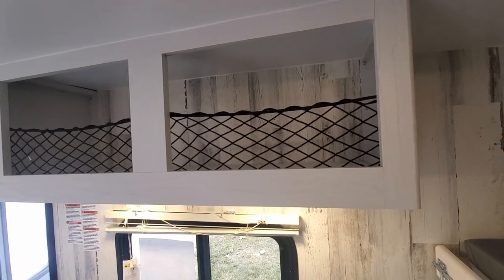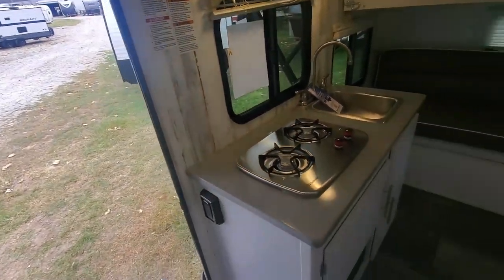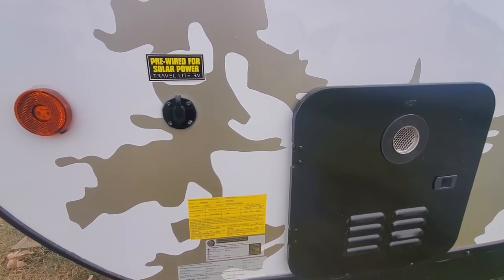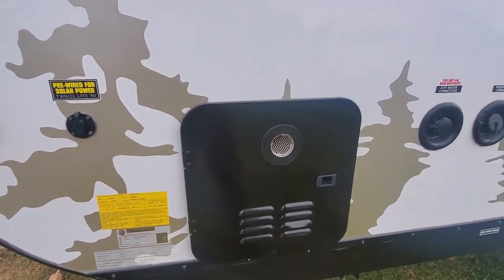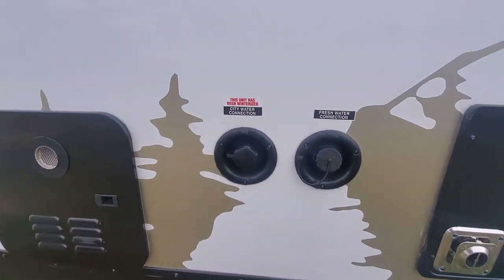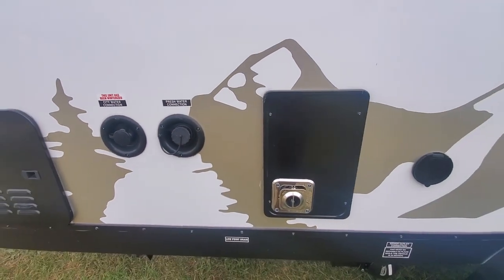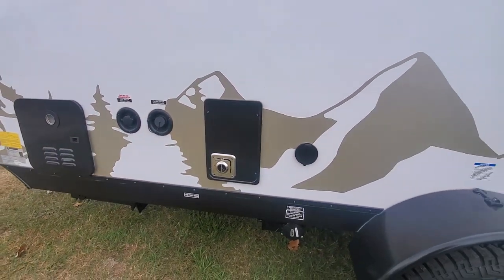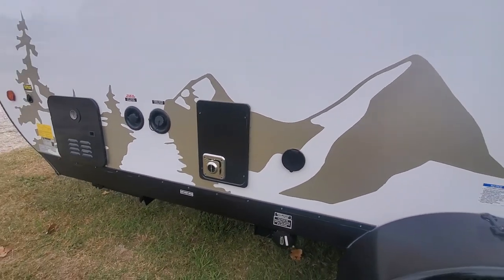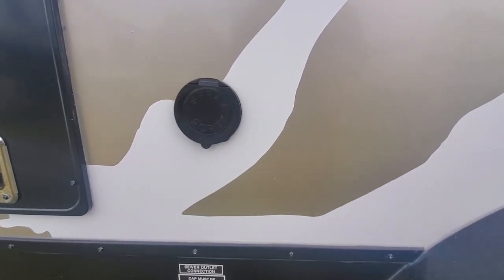Starting on the other side, you have the pre-wiring for the solar power, the tankless water heater, and that's the access panel right there. You have the city water connection and also a fresh water connection. The city water you hook up to the campsite directly; the fresh water is where you have the fresh water tank, and you use that when you're going off-grid.